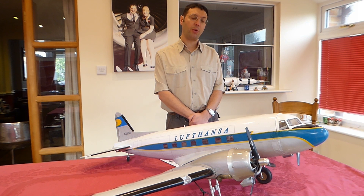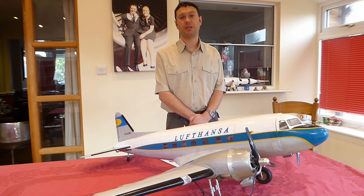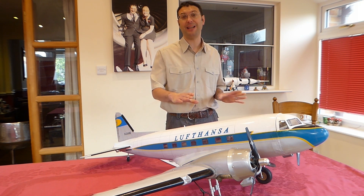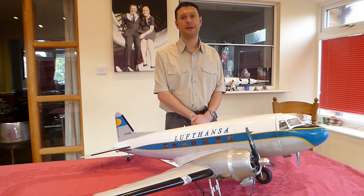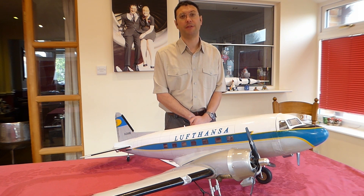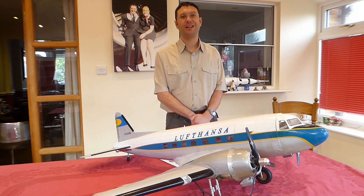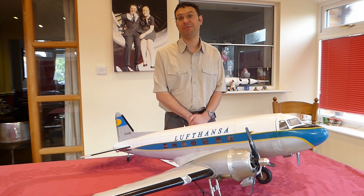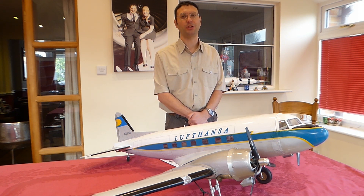Would I have another one of these? Perhaps not. However, that's not to say I wouldn't have another VQ Models aircraft. It's just that with being highly tapered, as this design — the DC-3 — is, the faults are amplified when it comes to the flying qualities. I hope you enjoyed this series. Please tune in for more reviews and more aeromodelling and general making things on our channel. Don't forget to like and subscribe. Thanks for watching.